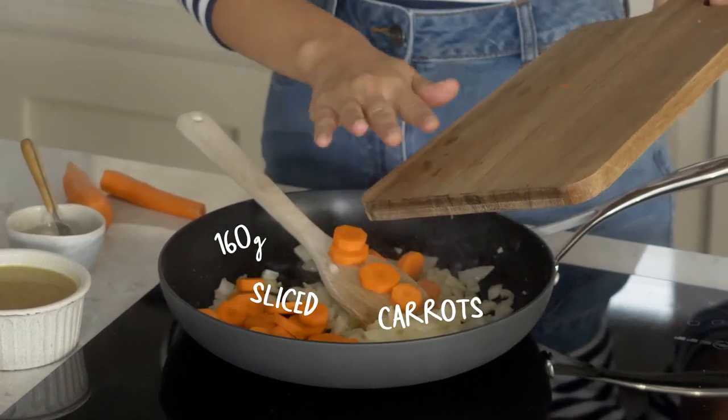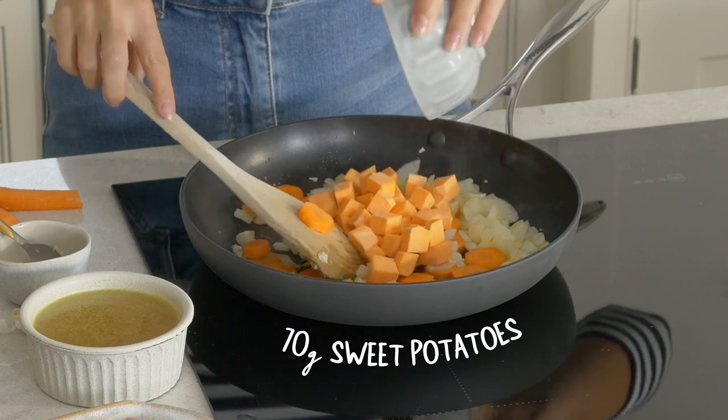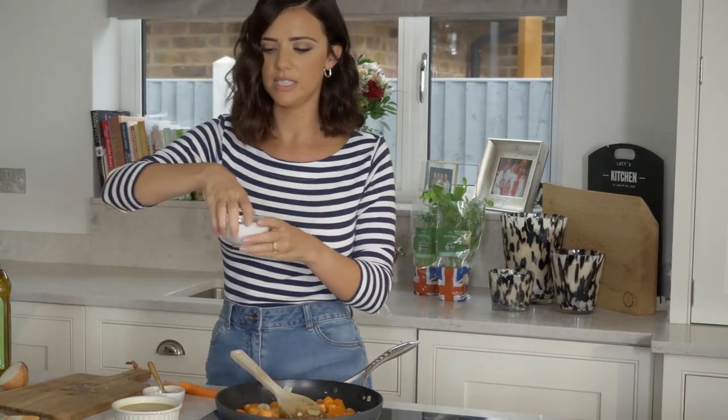I'm going to pop the carrots in, and sweet potato which is my favourite. Now I'm going to add some curry powder, roughly a teaspoon.